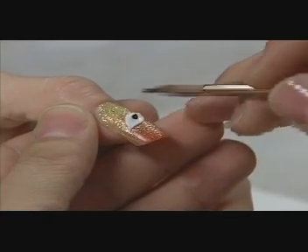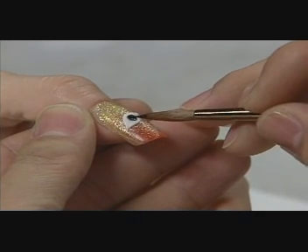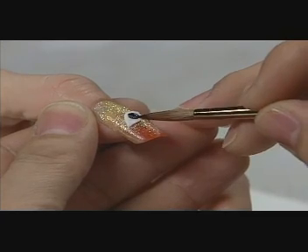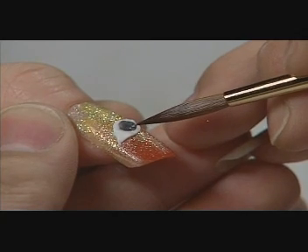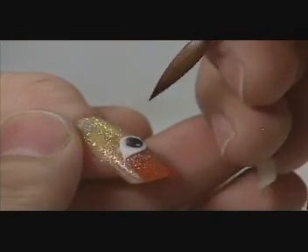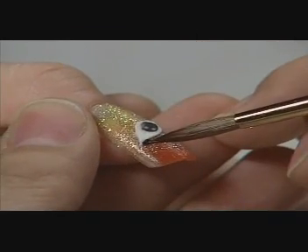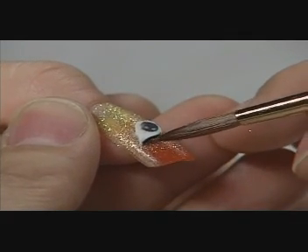Next, he applies a small bead of black FX to sculpt the iris, and places two tiny beads of white to create the illusion of reflection in the iris. He outlines the design with black FX, pulling it over the white slightly to shade the corner of the eye.